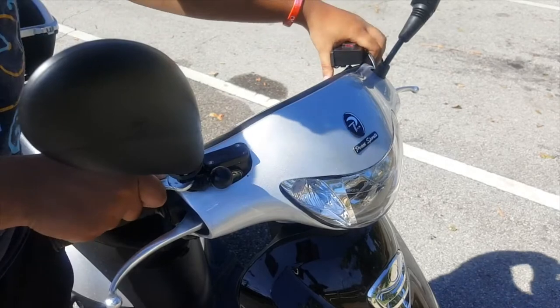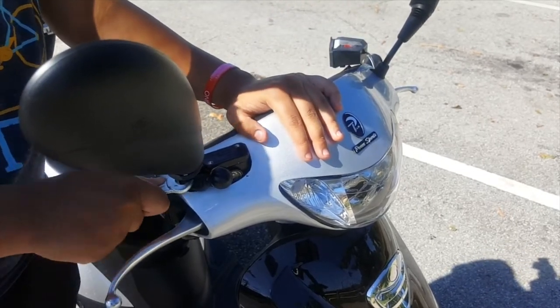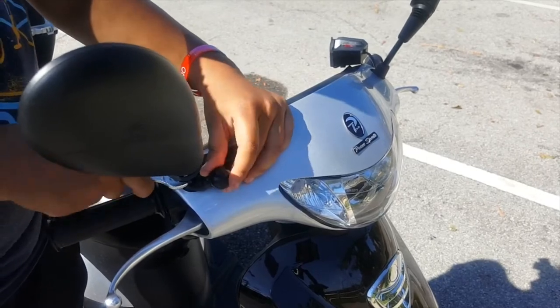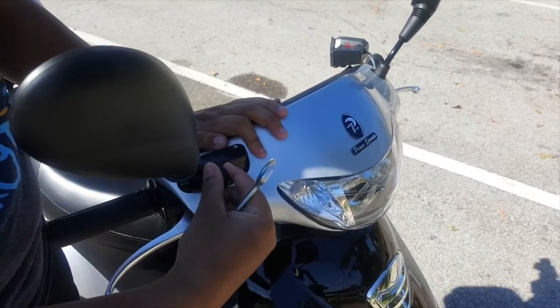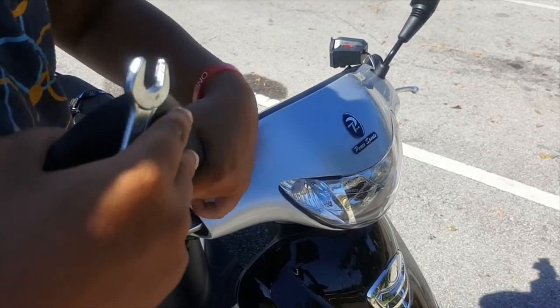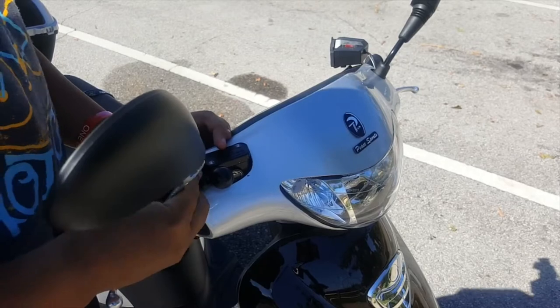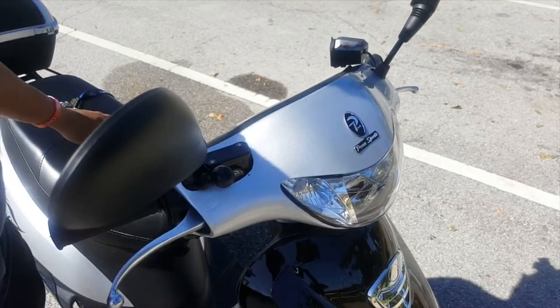I'm just going to tighten it as tight as I can. Once it's tight enough, the ball will not be able to move — as you see me shaking it, the ball is sturdy and not moving. My mirror on the other hand always has problems such as the boot coming off, so do not mind the mirror, just worry about the RAM mount.